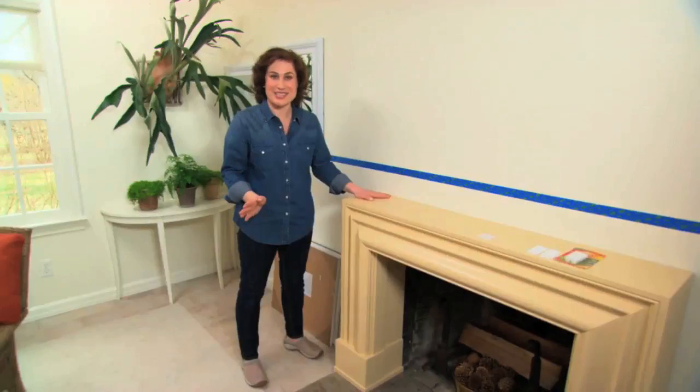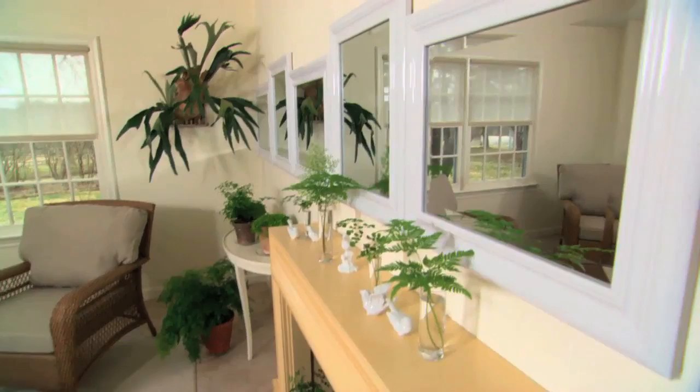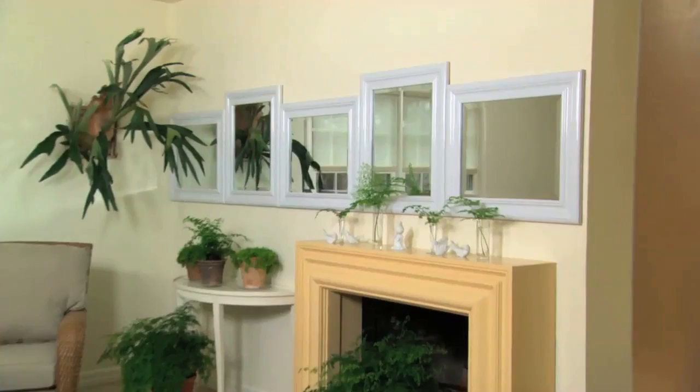I'm in the middle of a really fun project. I'm using a bunch of mirrors to make a beautiful architectural feature in this room. The wonderful thing about using a lot of mirrors is it bounces the light around and makes a room really bright and airy feeling.